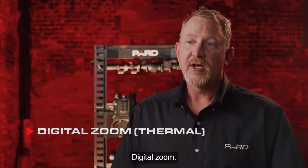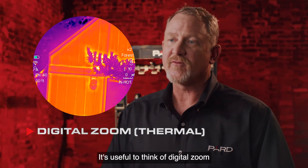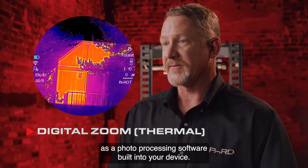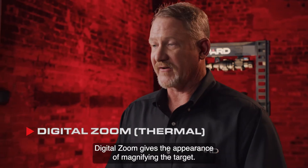Digital zoom allows you to view magnified HD images without distortion using the 2 to 8x digital zoom. Think of digital zoom as photo processing software built into your device — by enlarging pixels in the center of the image and cropping out the rest, it gives the appearance of magnifying the target.